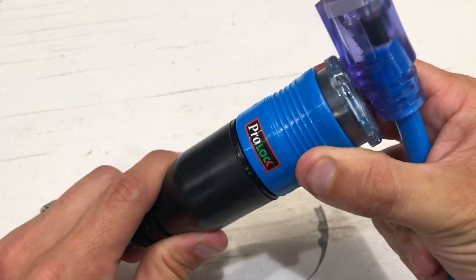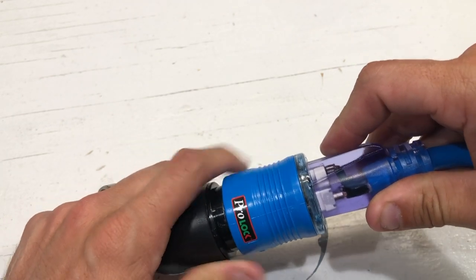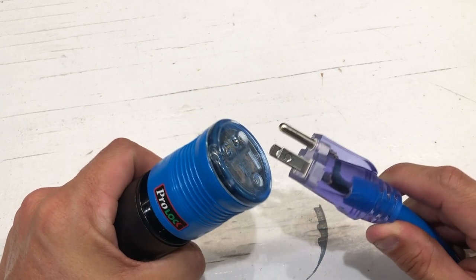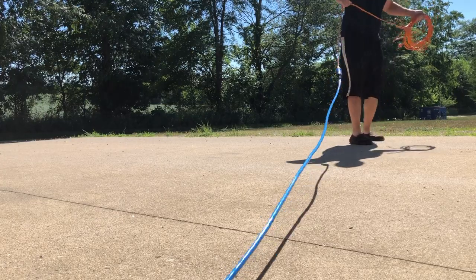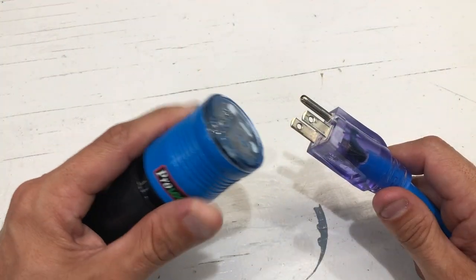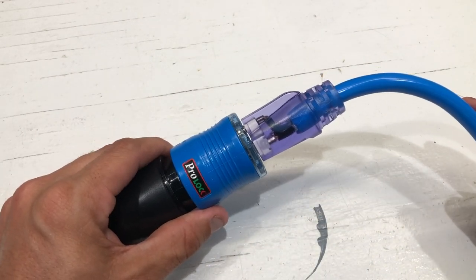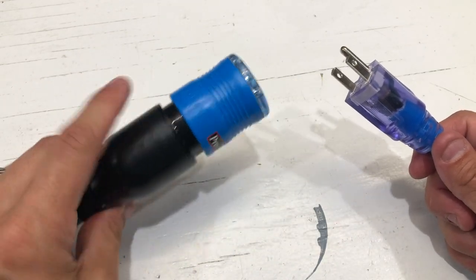This ProLock connector is pretty darn awesome. It locks in here to the holes on your male side — you just push it in and it locks together. This is rated to hold 80 pounds of force. I honestly have no interest in testing this to failure and messing up this ProLock. I would never put 80 pounds of force on a cord. We're just going to show it in the driveway where I try to pull two extension cords apart — this is the most you'd ever yank on one. It just needs to hold that force, and you don't need to worry about whether it'll hold 80 pounds. This is not a life safety device. It's a darn nice connector.